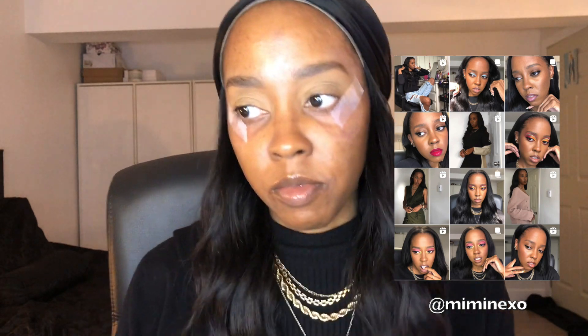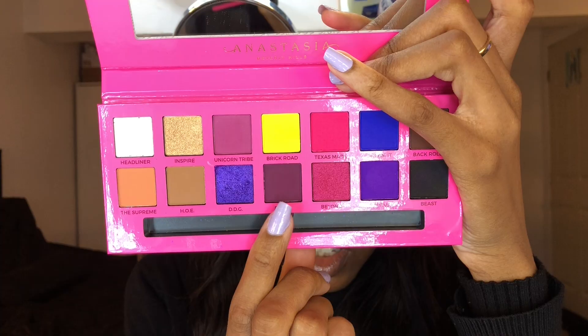Hello everyone, welcome back to my channel. I'm finally back with a makeup tutorial. My skin is still struggling but I thought I would still do one. So basically I'm recreating this makeup look for you guys because every time I look at it, I'm like, no, it's missing something.